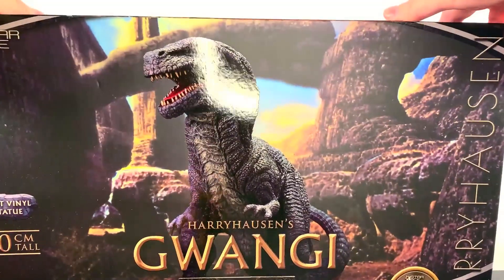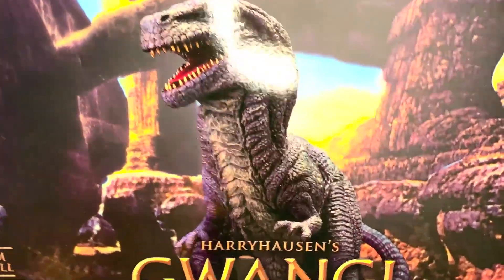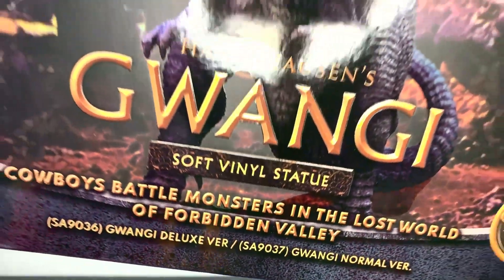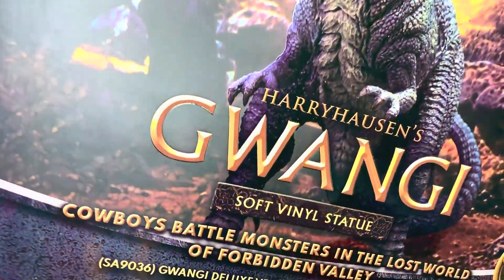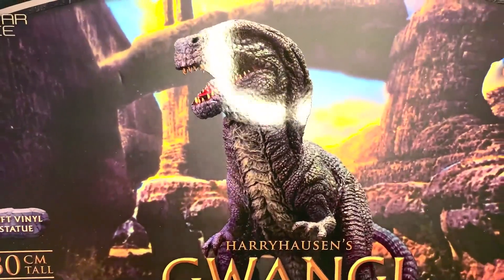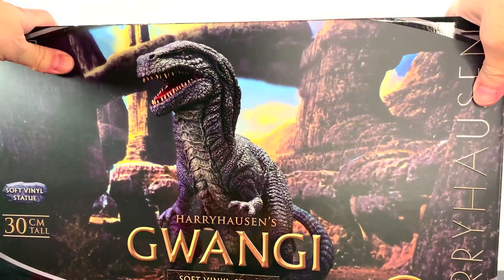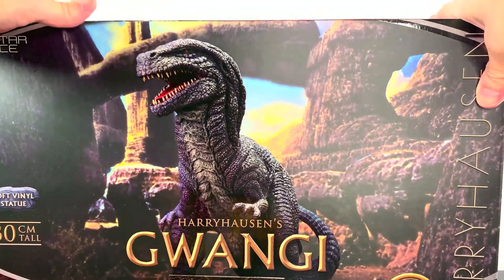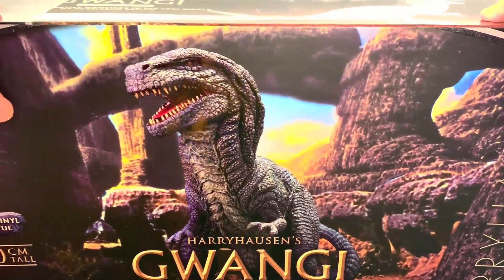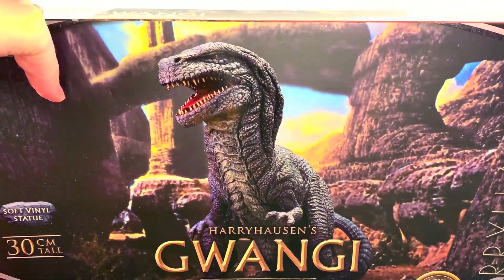What up folks, I'm UltraZillian. Today I have a review, finally, of the Star Ace Ray Harryhausen's Kwanji Soft Vinyl Figure. Cowboys battle monsters in the lost world of Forbidden Valley — that's right, in the Valley of the Kwanji. I've been looking forward to doing this review for quite a while. I never did get to review the Allosaurus, which I always found to be the sister brother of the Kwanji.